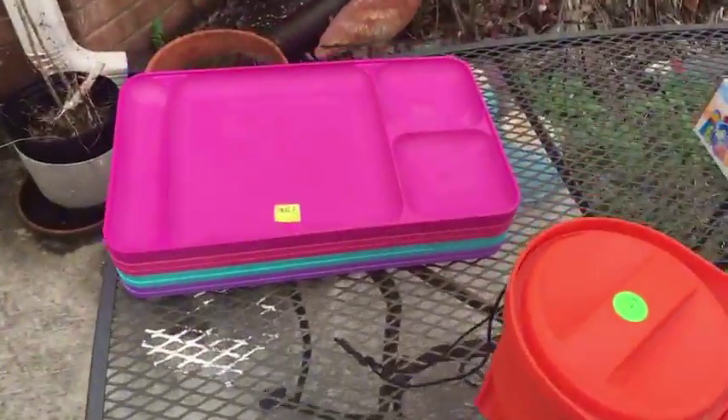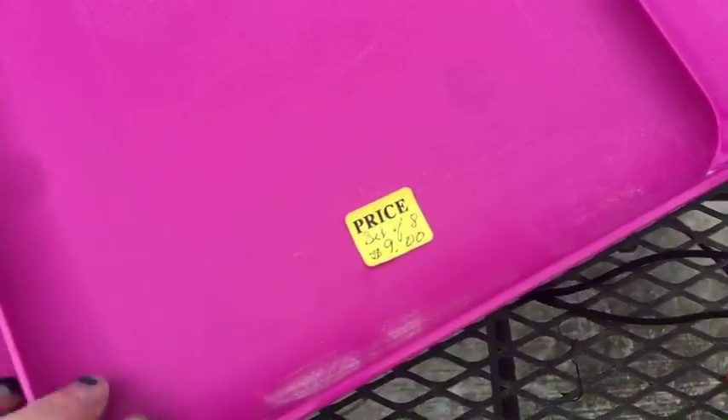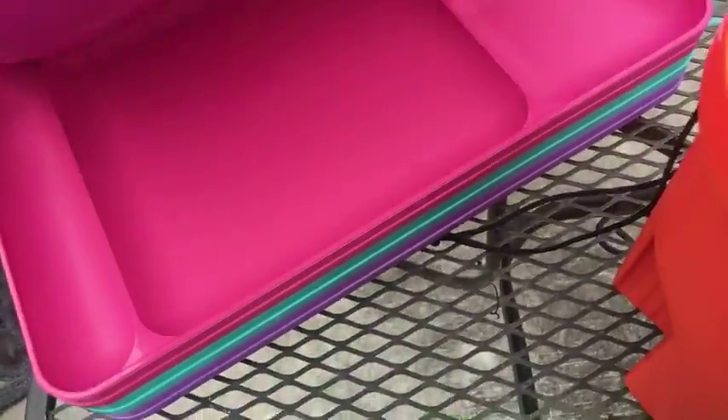Another thing I got were these over here. I got eight of them for $9, and these are Tupperware trays. I forgot to look these up — I was going to look them up. So that's pretty cool for those.